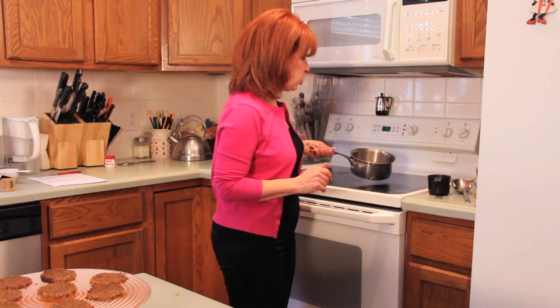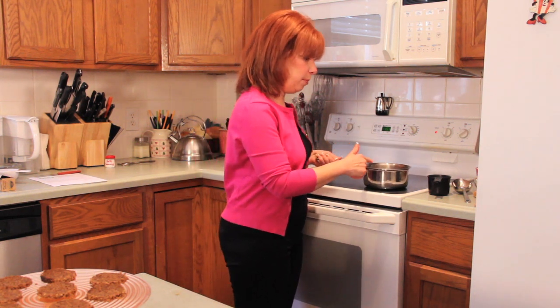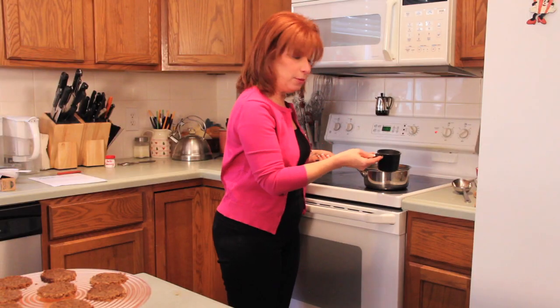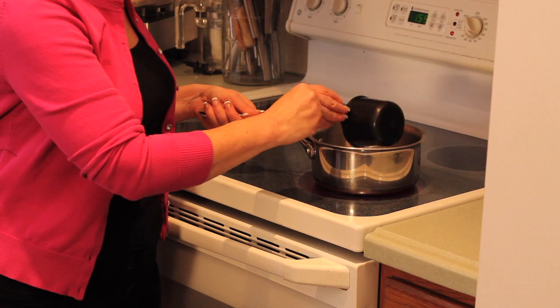So what we're going to do is make a regular caramel sauce and then enrich it with the goat cheese. We're going to start with the pan on a hot burner. My burner's on high — it's already preheating. And a half a cup of sugar, regular granulated sugar. We'll pour that in.